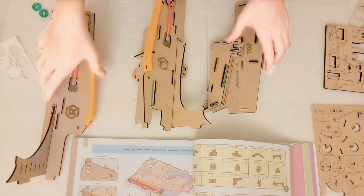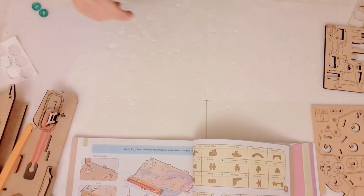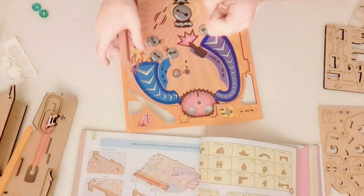Now that we have finished these parts, we're going to begin construction on the actual play field of the pinball machine.